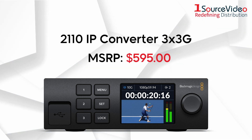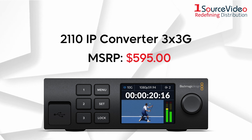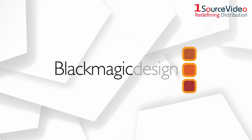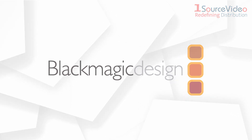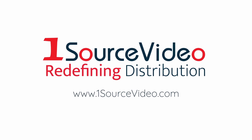Get true broadcast video quality with Blackmagic Design's 2110 IP Converter 3x3G. To learn more about how Blackmagic Design's products can bring your productions to the next level, check out onesourceofvideo.com or visit your local reseller.